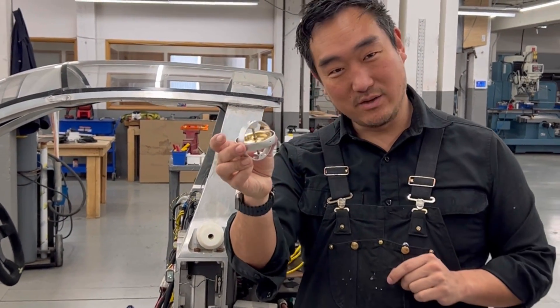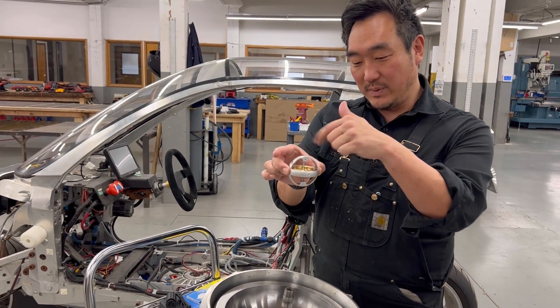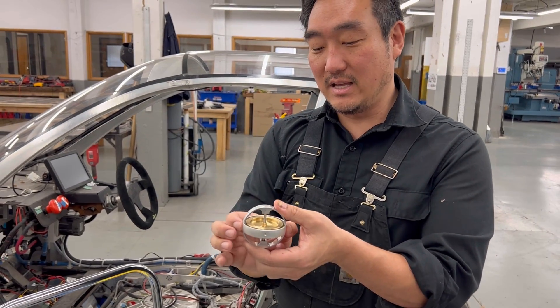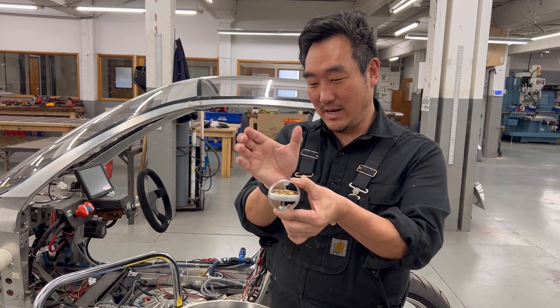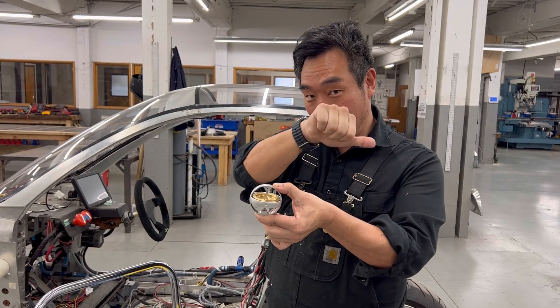This is a quarter-pound gyro. This only puts out like two to three pounds of torque. Basically, you have a spinning object that spins on one axis and it's actuated on the gimbal, creating an orthogonal roll torque. The way you think about this is the way it's spinning creates a torque vector in that direction.